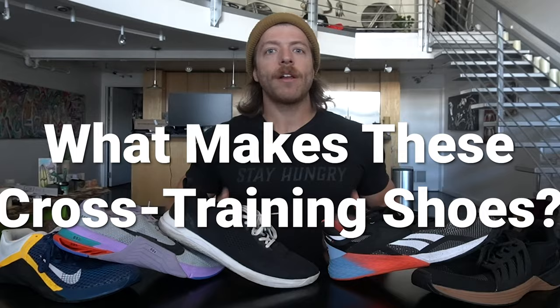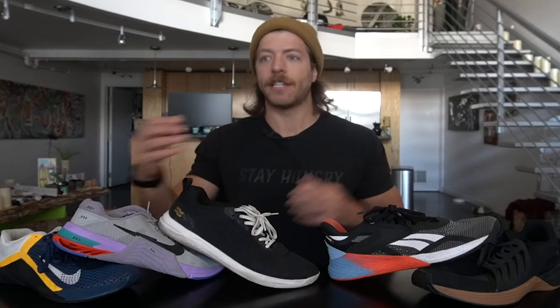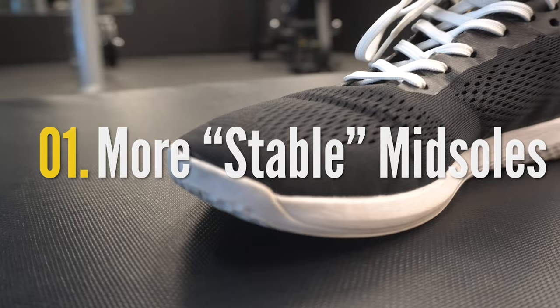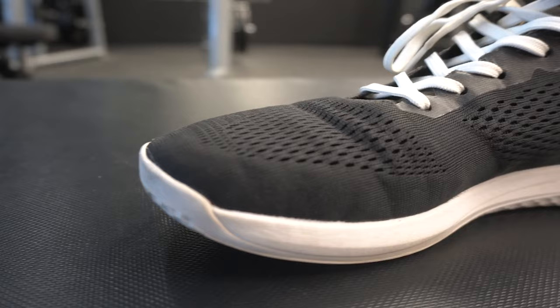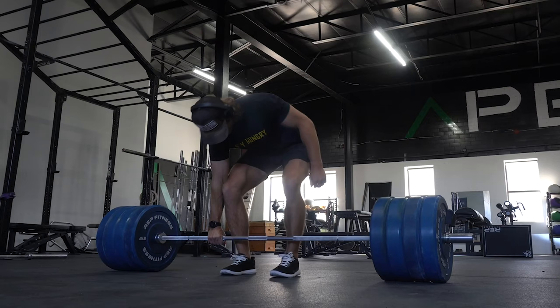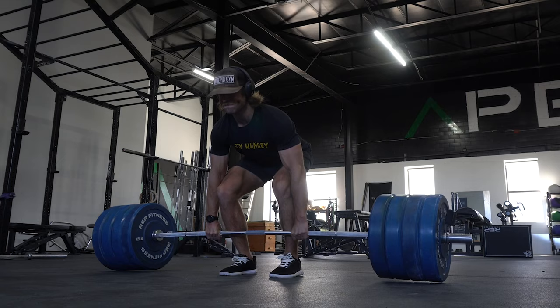What makes a cross training shoe a cross training shoe? What makes these shoes able to perform in different activities? Well, the first thing that most cross training shoes have in common is a medium or high density foam midsole. That means the midsole used in most cross training shoes is going to promote stability under different loads when you are lifting weights, but also be versatile and responsive enough for tackling HIIT workouts and other forms of plyometrics where you're going to be doing a lot of jumping.